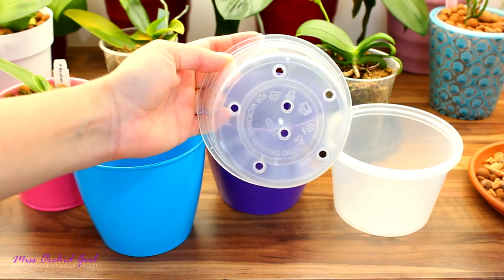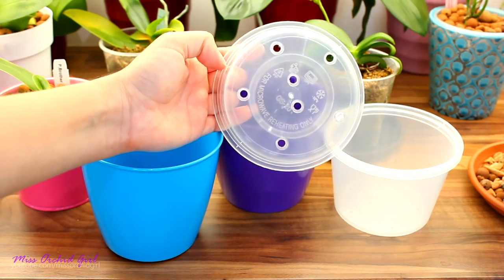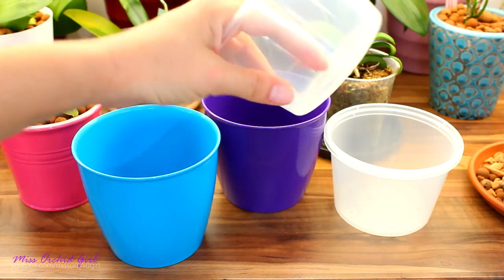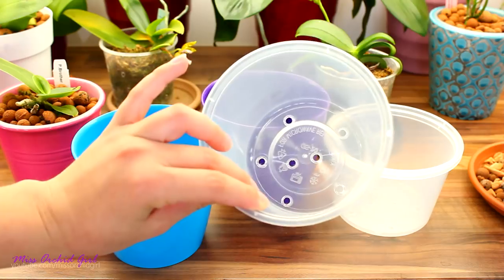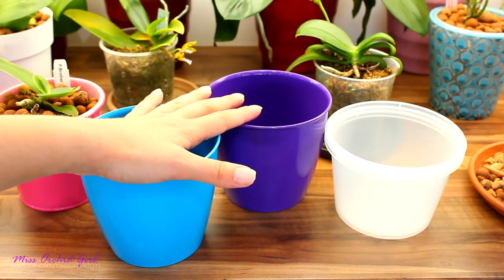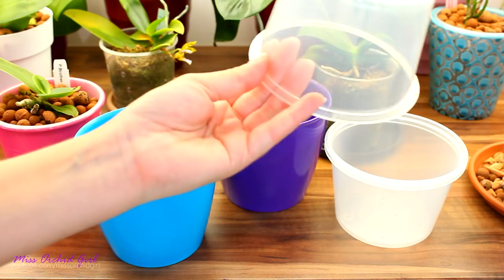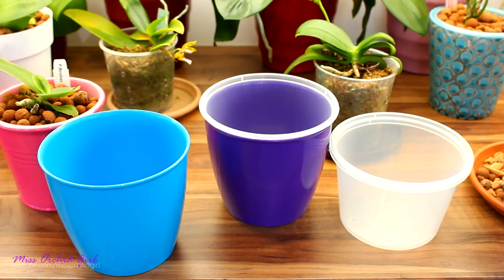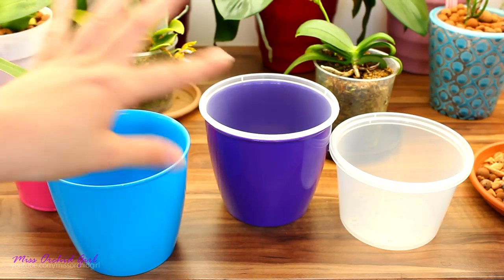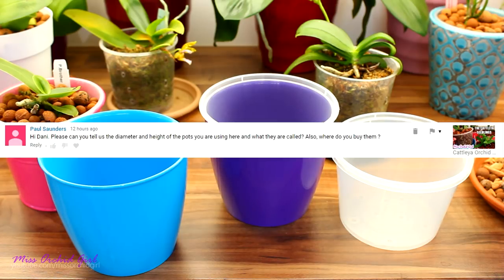The other holes are just there to catch whatever water vapor evaporates. Some of the pots with the Cattleya seedlings also have side ventilation holes because I reuse them — I had these pots with my Vanda seedlings and used the pots as baskets, so they do have ventilation holes as well. But it doesn't matter — I'm not keen on making ventilation holes. I do put drainage holes at the bottom. It's not like a semi-hydro setup.